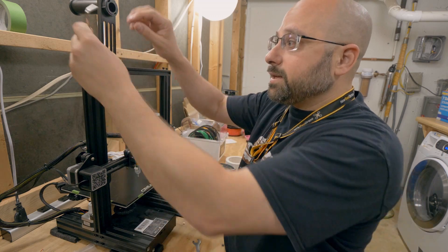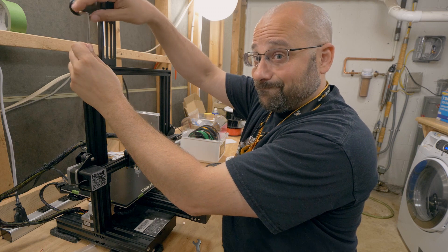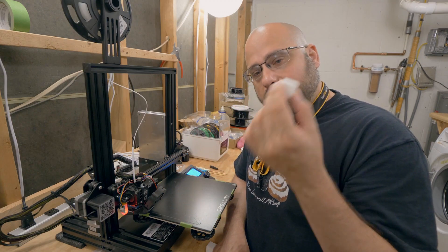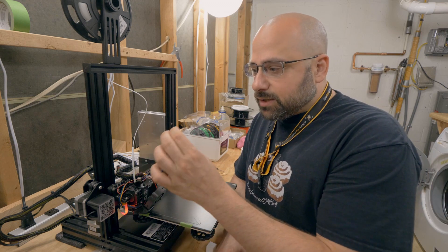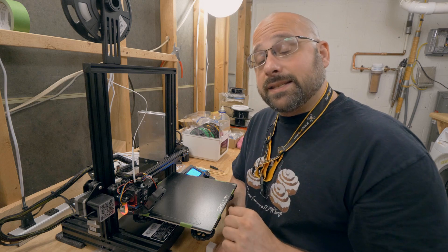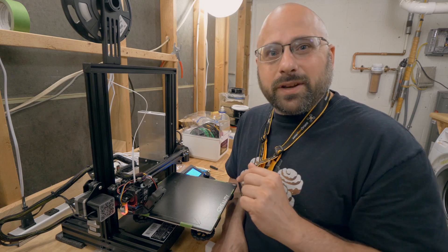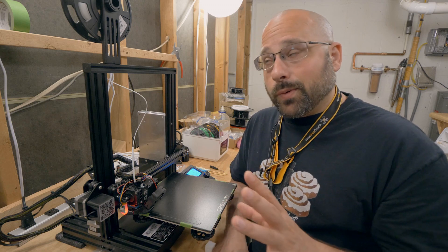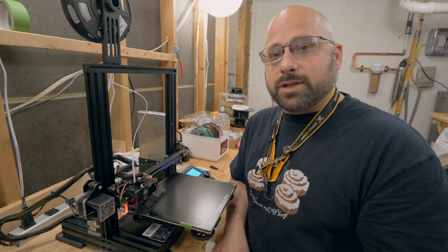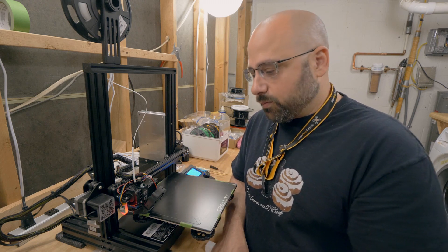I'm going to go ahead and finish reassembling this, and then we'll run another print and see if I've made things better or worse. It looks pretty good — it's pretty square and there aren't any major defects in the z-axis. It looks like I still need to tune my flow rate. That's the next step in Teaching Tech's calibration guide, which is what I'm working through. I'll put a link to that in the video description. Teaching Tech is a great resource for 3D printing and has a basic set of calibration steps for anytime you've made a major change or are setting up a new printer.